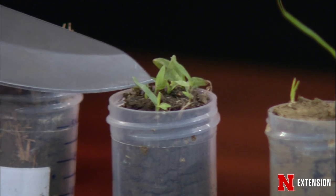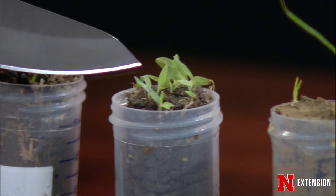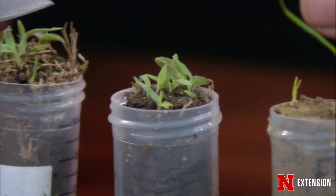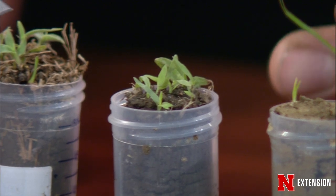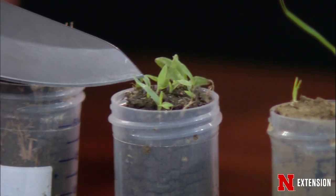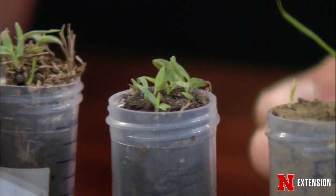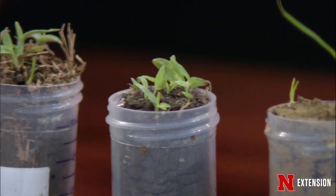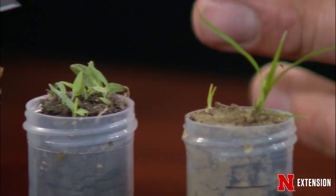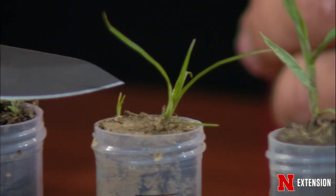Goosegrass leaves are a little more oval, they have parallel venation, and they have no hair on them. That's one way of telling which weed you have — large crabgrass with the hairs on it versus goosegrass with no hairs. Goosegrass will be a little more prostrate growth, spreading out on the ground, versus crabgrass which will be more erect. There are different products to control these two, so you want to make sure you know what the weed is before treating it.